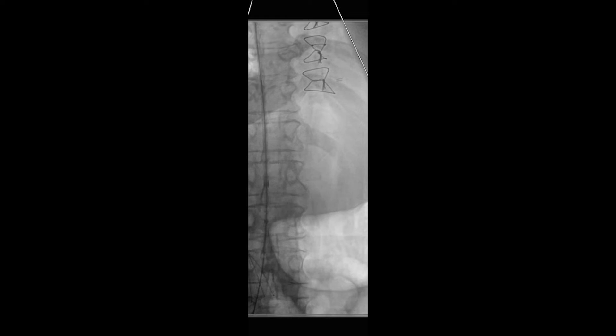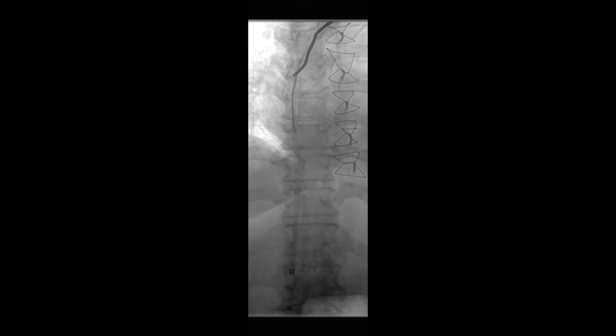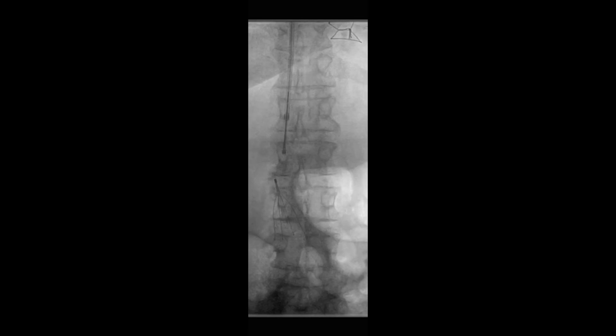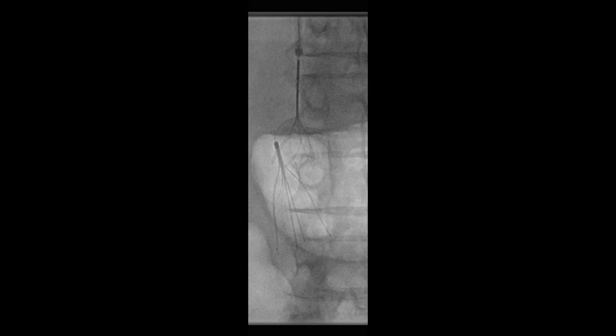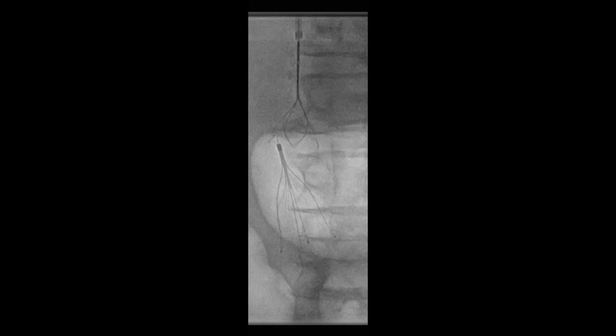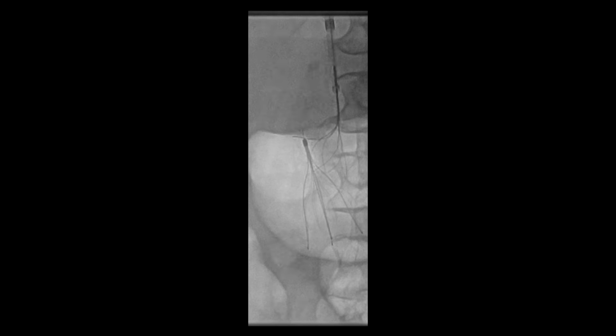The 5-French sheath was removed over a stiff wire and an 8-French cooked clover snare was placed. The tip of the filter was unable to be engaged with the snare, as the hook of the IVC filter was embedded into the wall of the IVC. Snaring was attempted in multiple views including left and right anterior oblique views and was not successful.